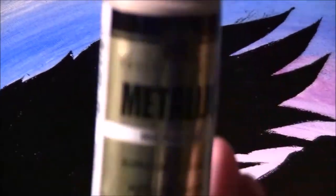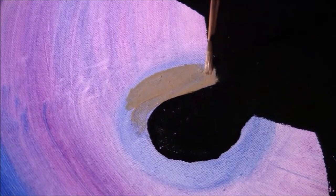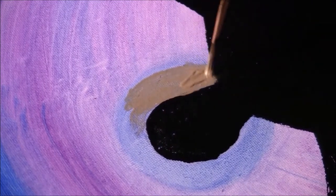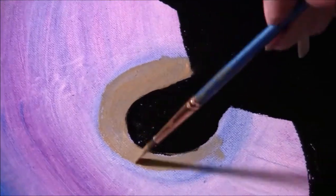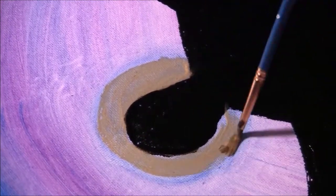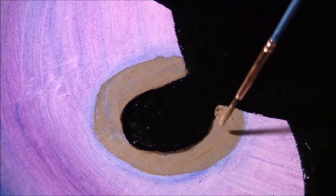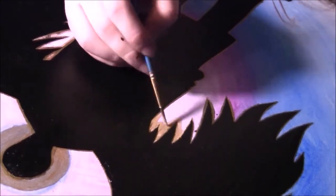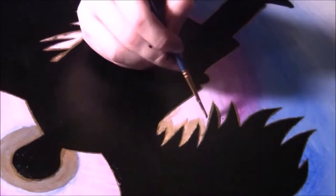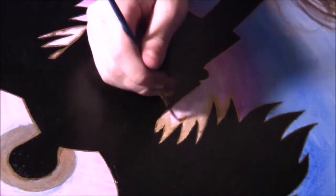Next, take your metallic color and paint a little halo. If you're doing a different character, you don't have to do a halo — though you still could, because they're pretty holy. Then paint a little border around the wings. I also used golden gel pens to make nice and straight edges.